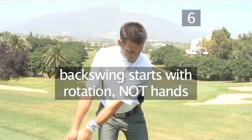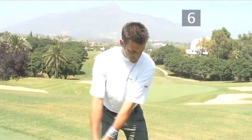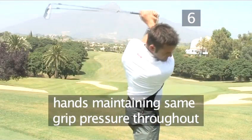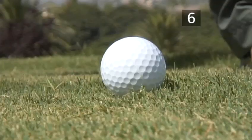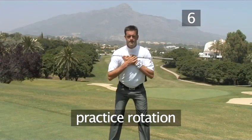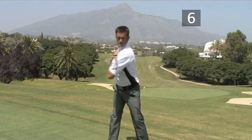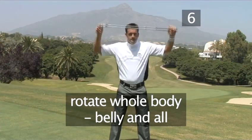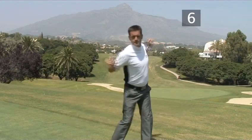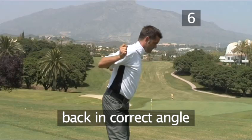The back swing now starts with rotation, not with the hands. The action of the arms starts with the rotation of the body, the hands maintaining the same grip pressure throughout. Practice this rotation movement by holding the club across either the front or back of the shoulders in the set-up position. Rotate the whole body — belly and all — to the right and left as if in a swing. Note that the back still stays in the correct angle.